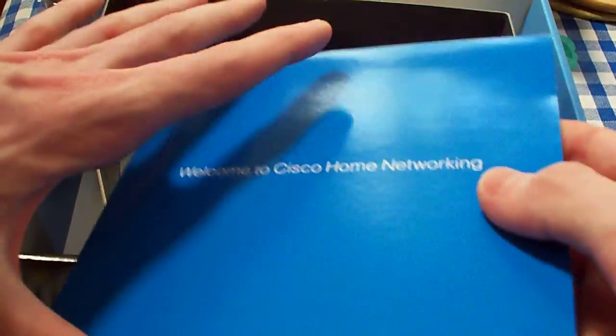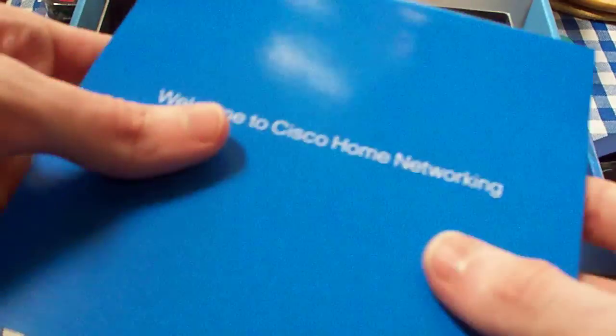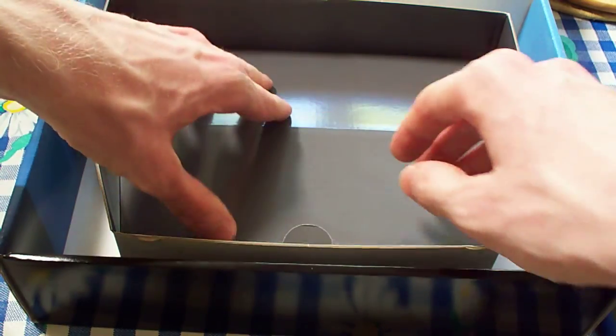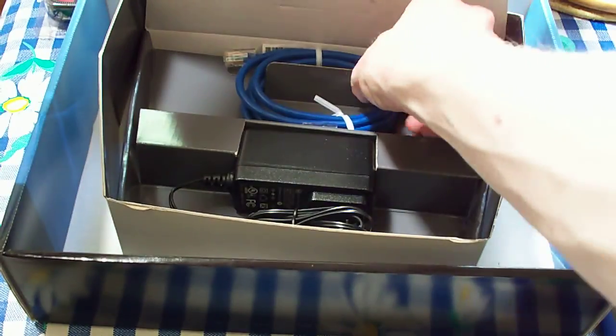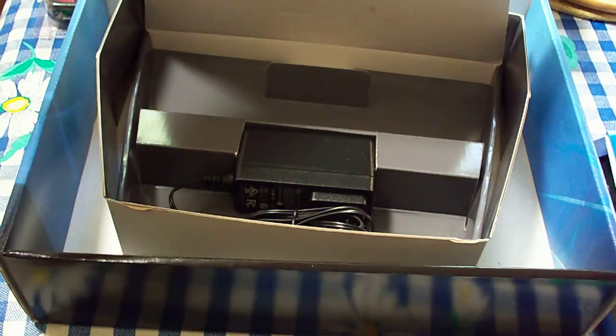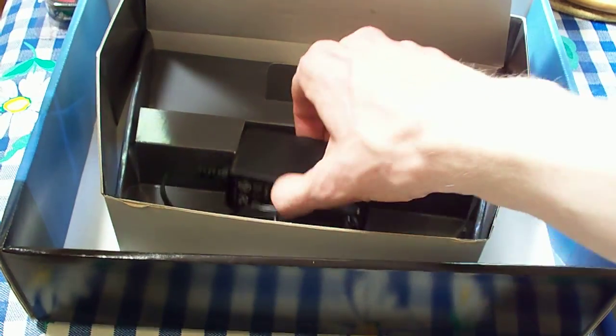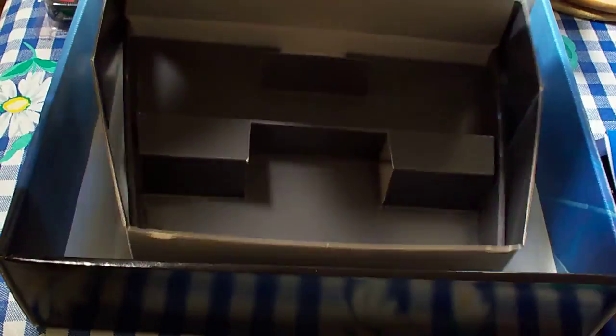Inside, the little pamphlet comes with a CD, and that's for their software to set up the router. Over here you have your ethernet cable — I would assume it's a gigabit cable. Under that is the AC adapter. And that's pretty much it.